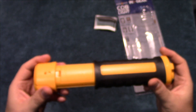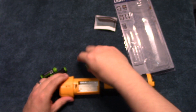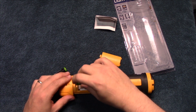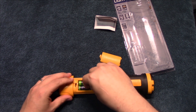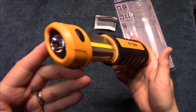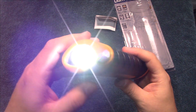We're going to go ahead and put the batteries in here. And we got it all put together. Now we're going to go over this light.